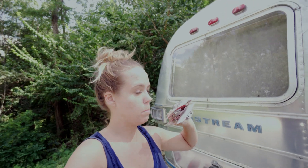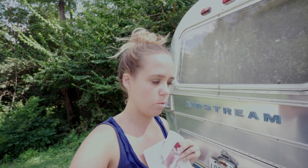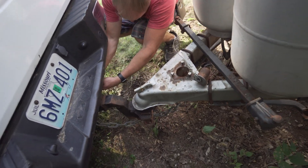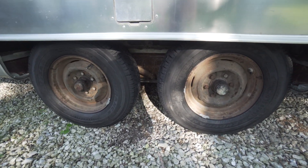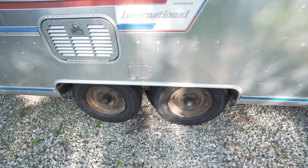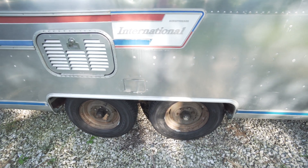Next up, swap out the bulbs for new ones and hopefully we'll have our running lights and brakes working. Then the last thing we need to do is test everything out, lock up the inside, and we'll be on our way. Archie's got his new tires and we are ready to start heading home. We're going to make a couple of stops to check the bearings and check everything out, but we're ready to get out of here.